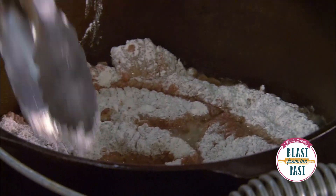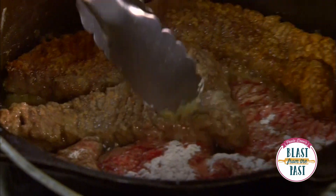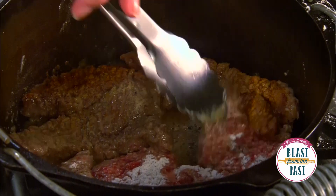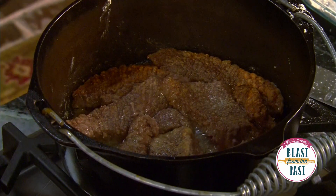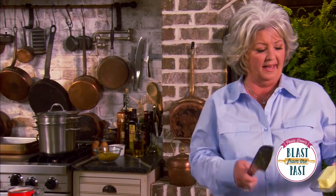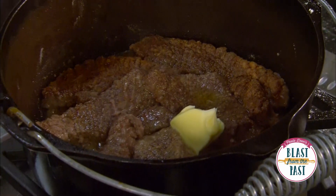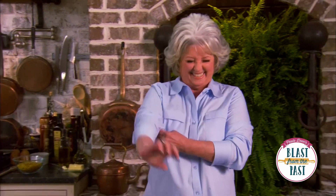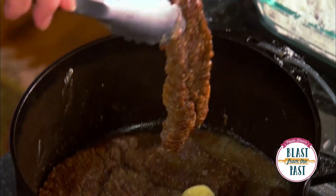We make this dish all the time at the Lady and Sons, and people just love it. Our steak is browning and I'm gonna flip it over. I'm gonna add a tablespoon of butter — just because I saw the butter sitting back here and I can't resist it.